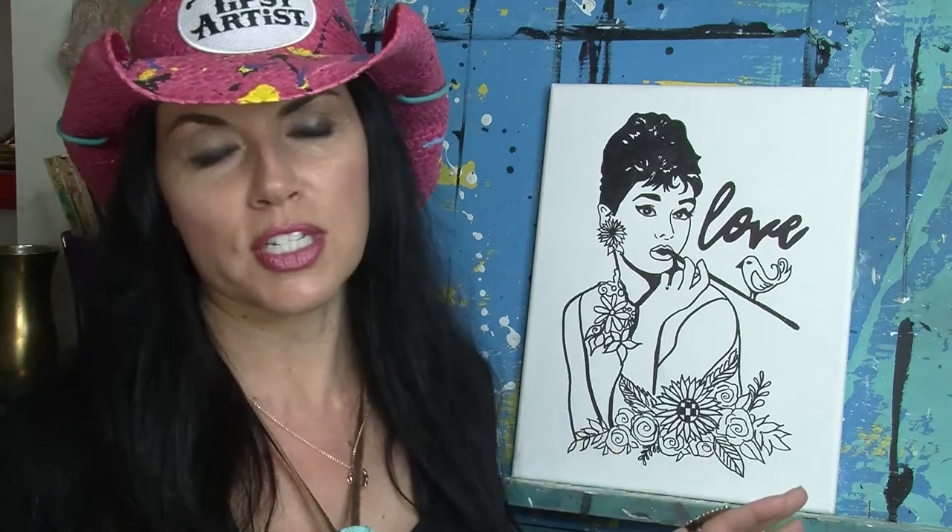So this is our beautiful new DIY canvas. It comes to you shipped in the mail so all this line art is done for you on the canvas, and then all you have to do is have fun and paint with me and I'm going to teach you how. You've got this wonderful online video to teach you how to paint and the line work is done so it always makes it super easy.